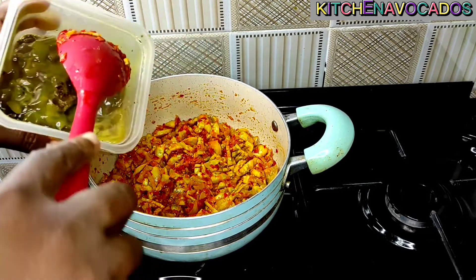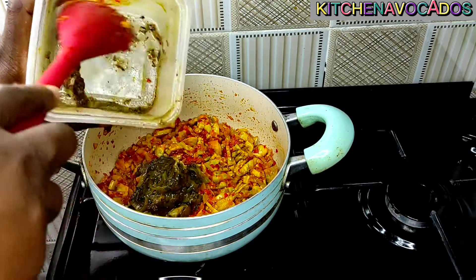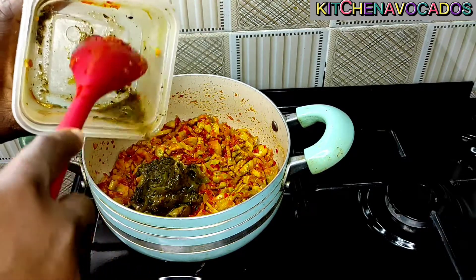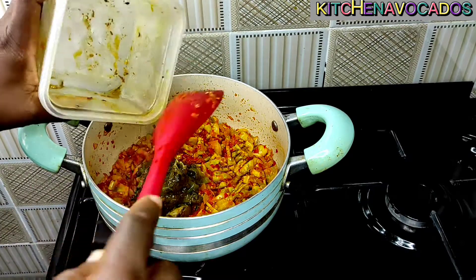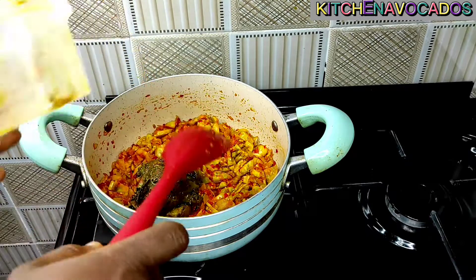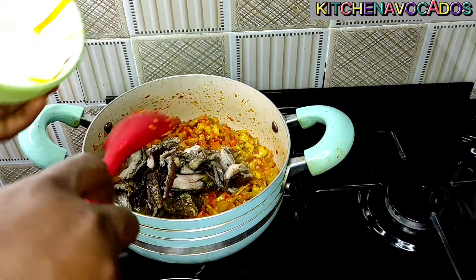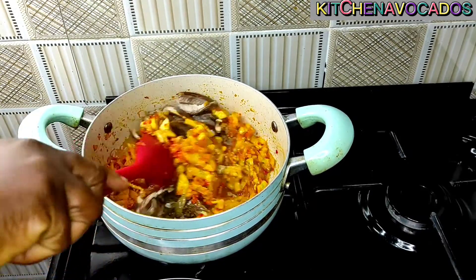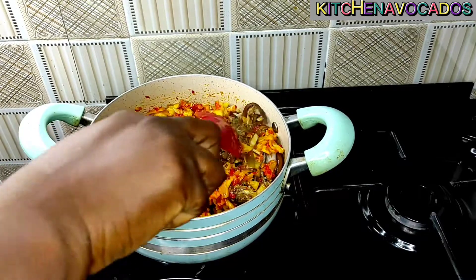Once everything is mixed up together, I'll go ahead and add in the fish stock. This is going to be the only liquid I will introduce to this sauce. Feel free to use water if that is what you have — if you don't have any stock at home you can always use water. I use the stock because I had it available at the time. So I'll just go ahead and mix that.